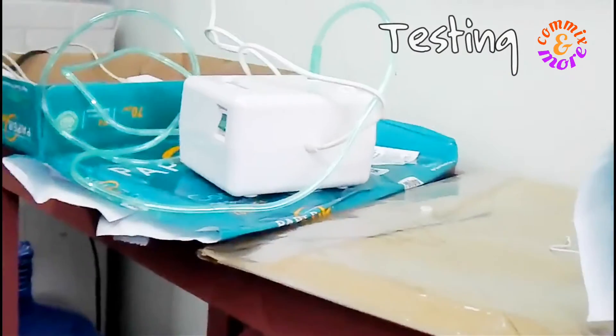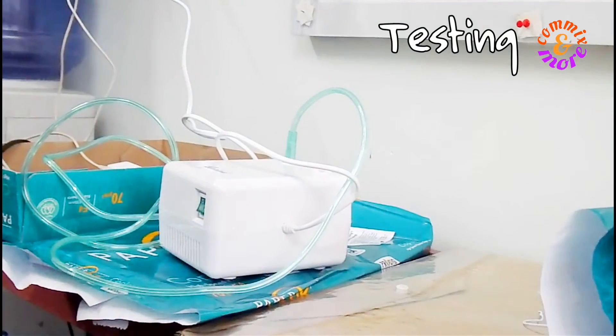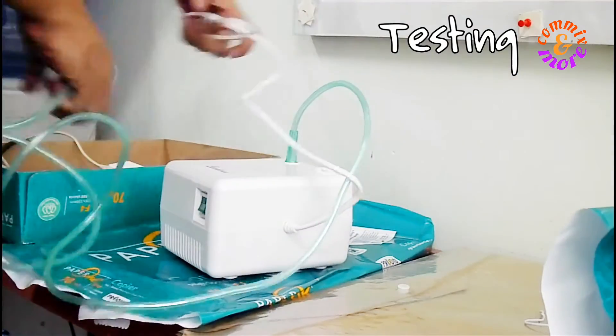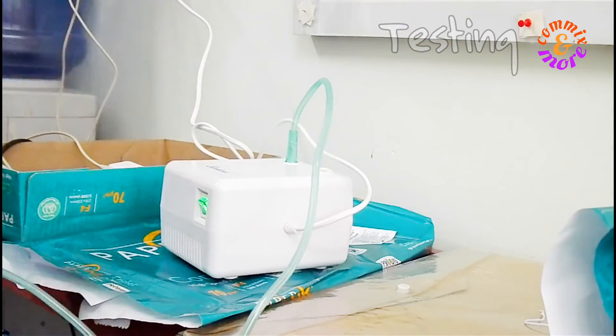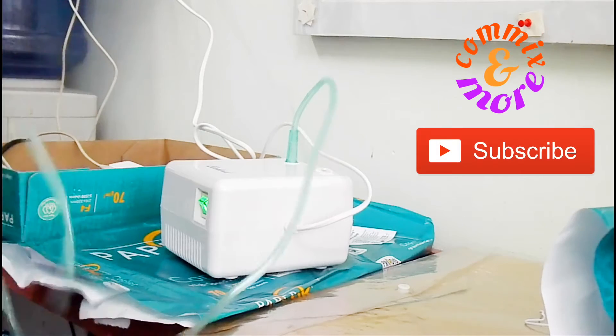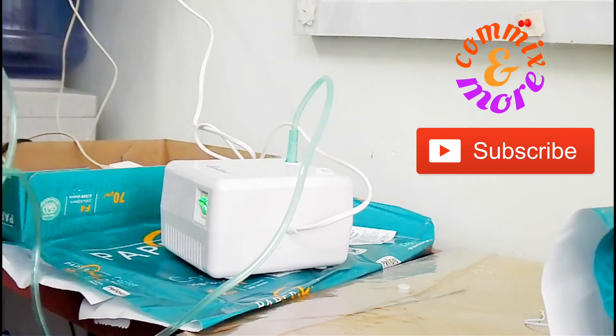Now let us try if it works. And yes, it works. I can feel the air passing through the tube.